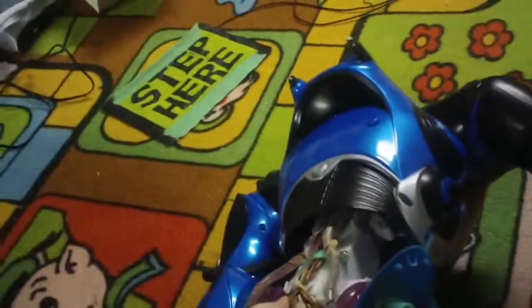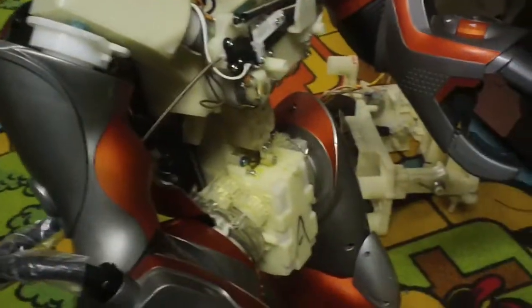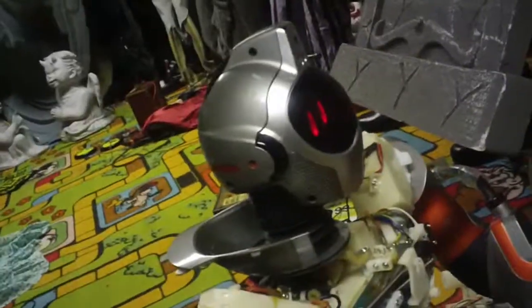I'm going to have to steal a lot of parts from this other unit to get this thing working, because I have no idea what it is. I don't even know what needs to be replaced, because I don't know what's broken. For all I know, it could be the circuit board.